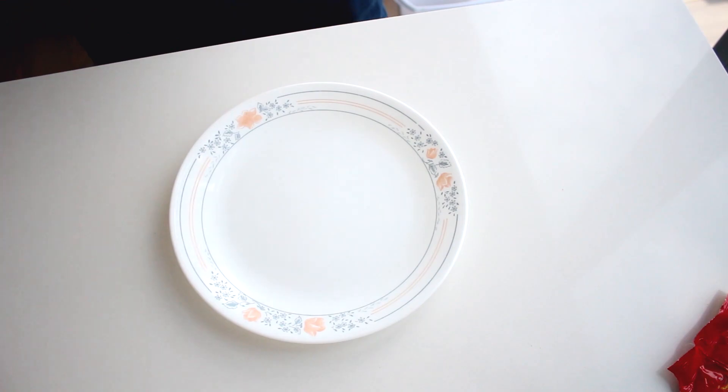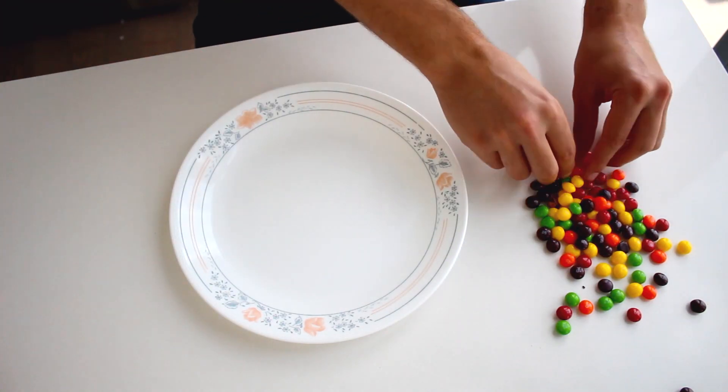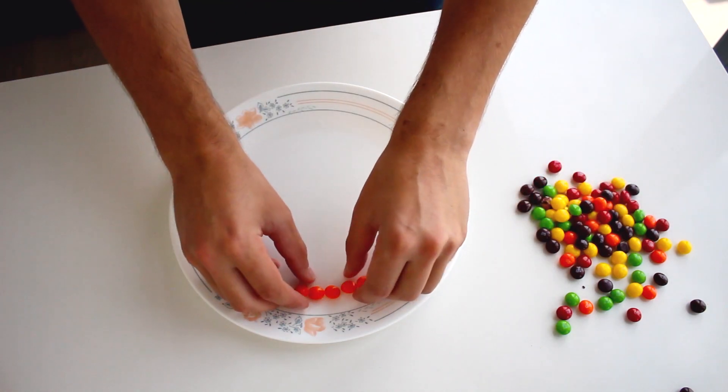That's kind of cool. Now I want to try four of the same colors separated by two purple and then another color, four of those. Actually, we'll do five — close to five.